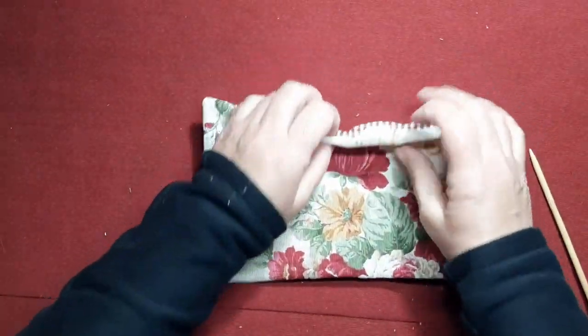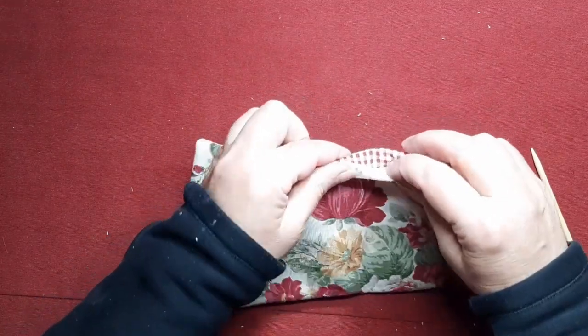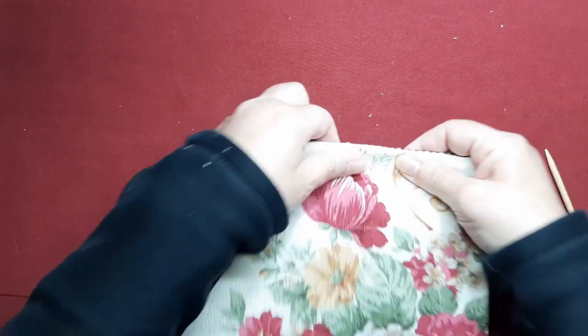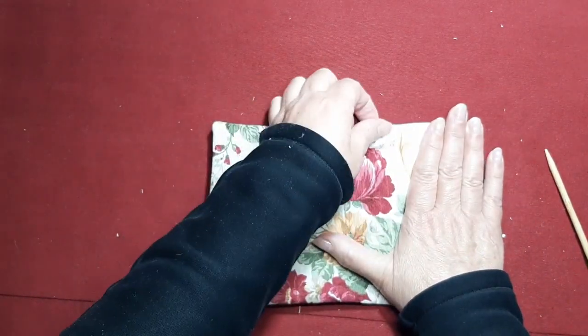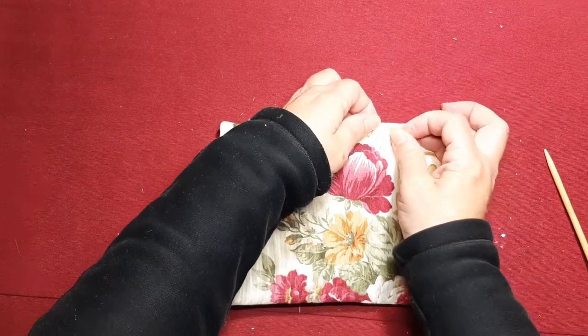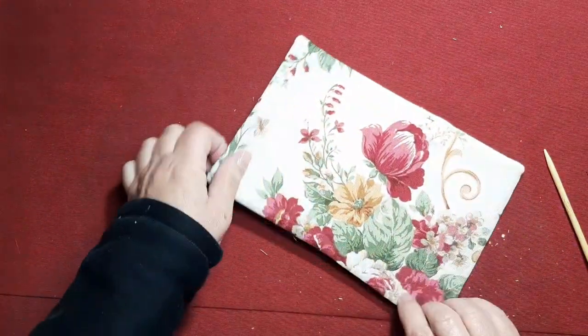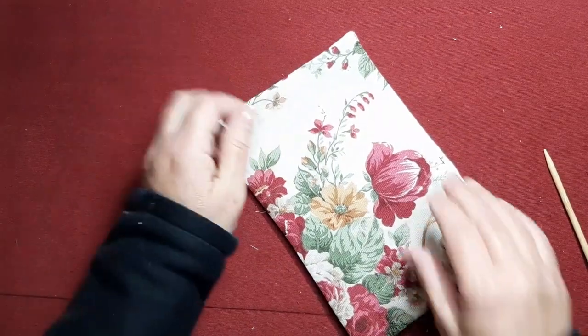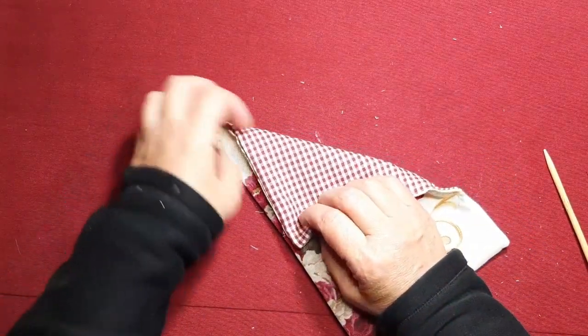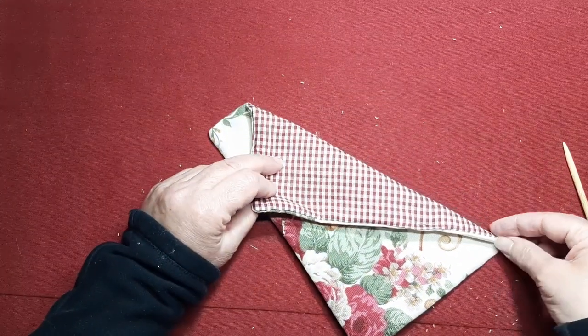Bueno, pues nos quedaría así y coseríamos esta parte bien a mano, con una puntadita invisible o a máquina, como vosotras lo veáis. Yo de momento voy a poner un alfiler y ahora vamos a irnos a la plancha.